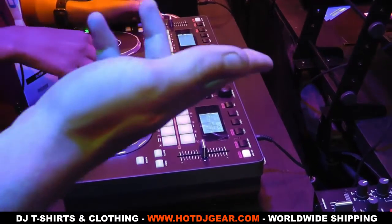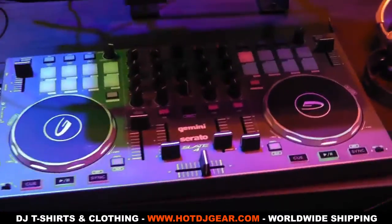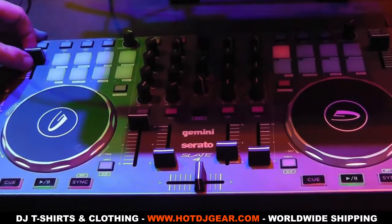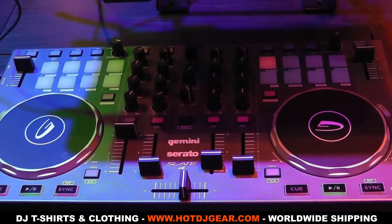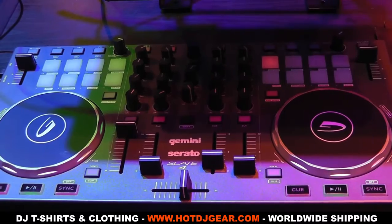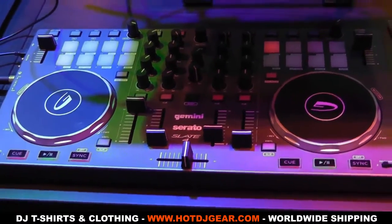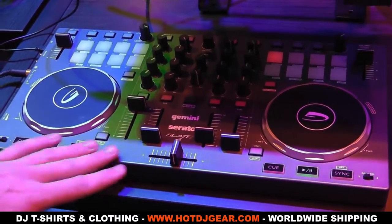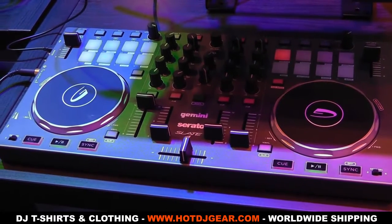We have a few more affordable controllers now, sort of entry level. These are the Slate — this is the Slate Quad. Nice compact unit. I like the pads, they're multi-functional. Again, excellent price, good build quality — nice and heavy. They come with Serato. We do the Twin and this is the Quad. The Quad retails for about £219. There's a very good entry-level controller.